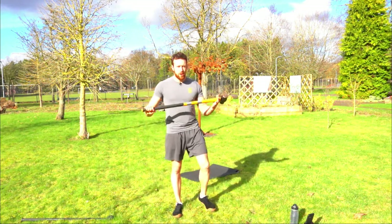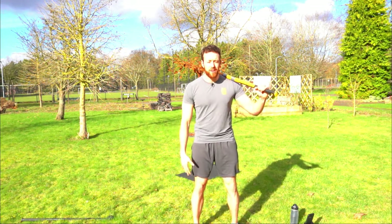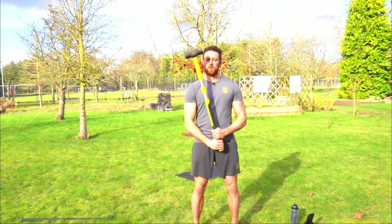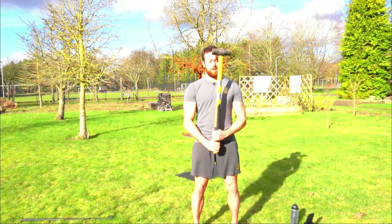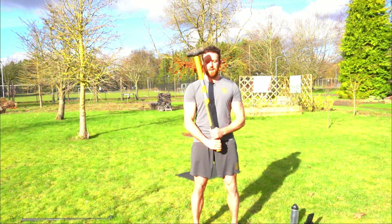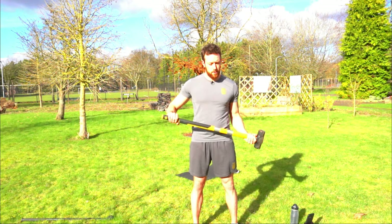Grab a drink if you want, then grab your mace or sledgehammer. First thing we're going to do is metronomes. Stand in a rack stance: feet shoulder width apart, slight bend in the knees, push the hips forward, shoulders back. Hold the mace with hands about belly button height or just below, and rock it from side to side for 10. We can swap sides or do a bit of a ballistic curl as well.